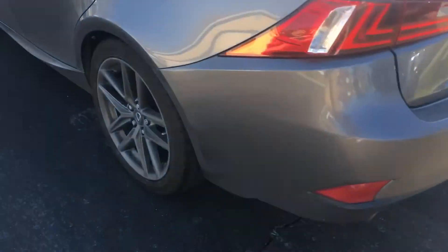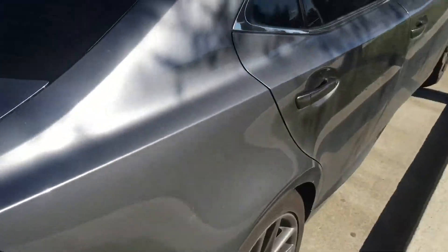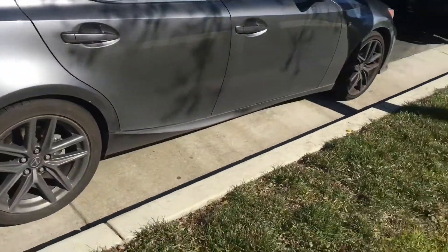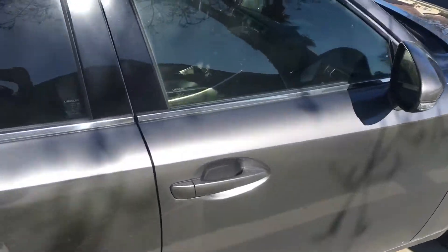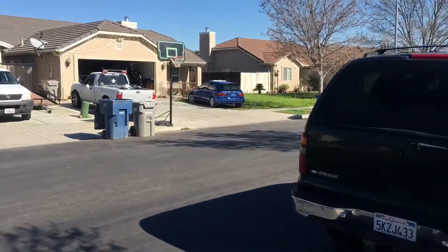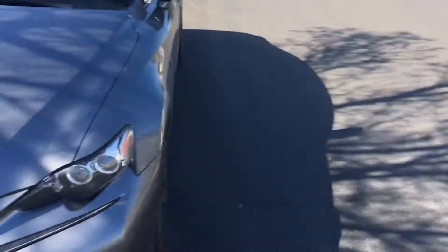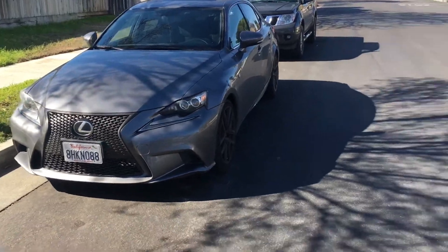This is my homie's whip right here — the Lexus IS300. I think it's a 2015. It's pretty clean. My boy's chilling over there. He actually sold me the Lexus IS300, the one that my girlfriend has, and he got this one.